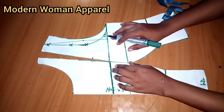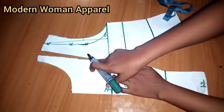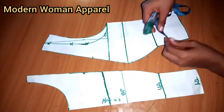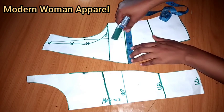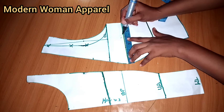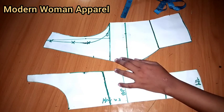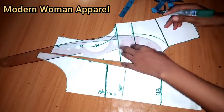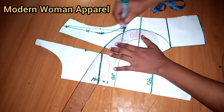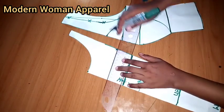I'll match this up here and connect it straight across. My bust span is eight inches — eight divided by two gives me four. I'll add half inch to it, making four and a half inches. From there I'll connect to this place and to the bust line, then rule a straight line here.